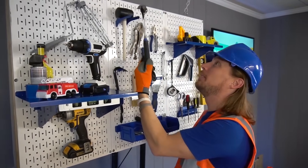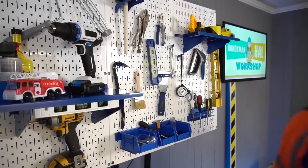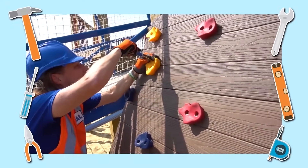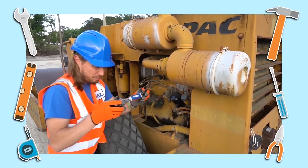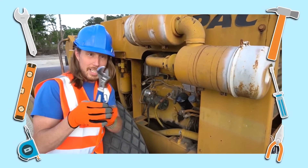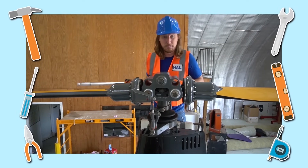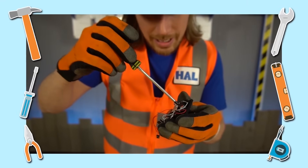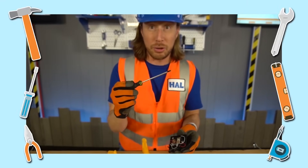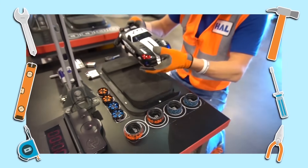Look at my tools — they're awesome! They help us do all kinds of things! They're so cool! Tools! Tools are cool — they can help us do anything that we want to do!